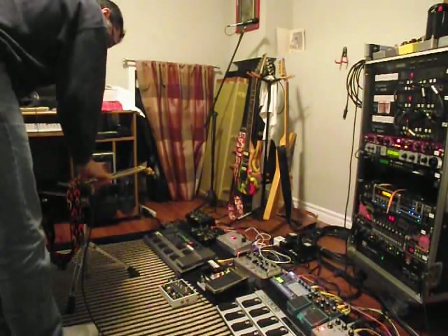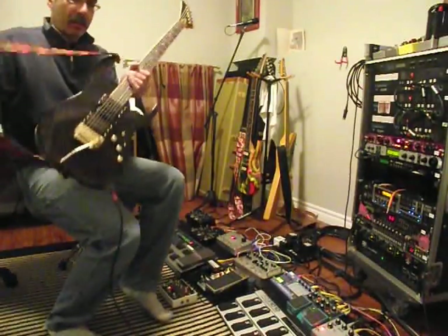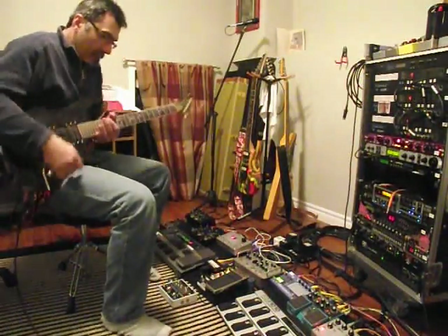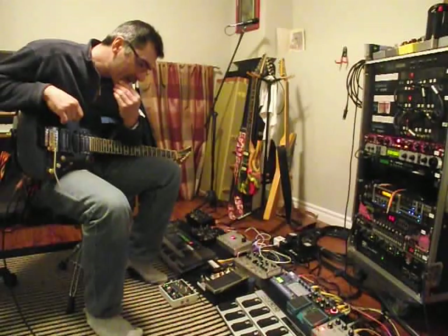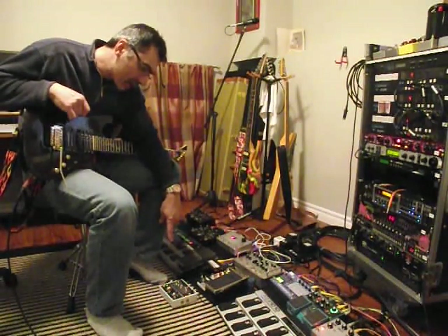Good day everybody. Welcome back to the Hans Tooth Café. Here today we're in my studio and this is a little demo of a mod that I did to this new Electro Harmonix 8 Step Program.